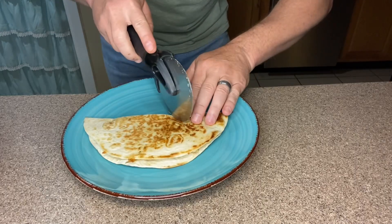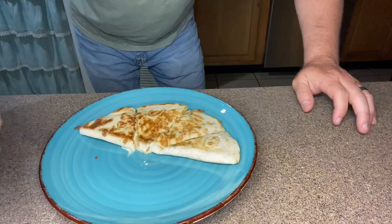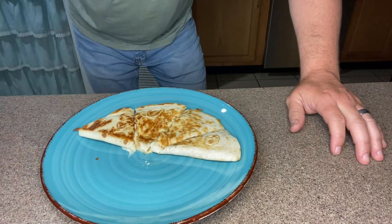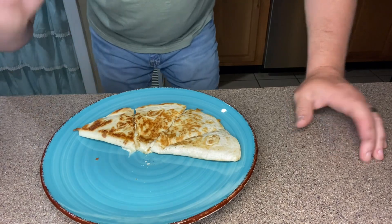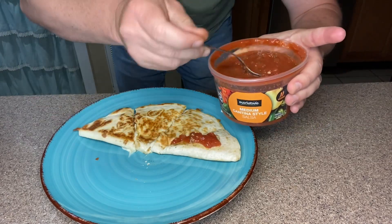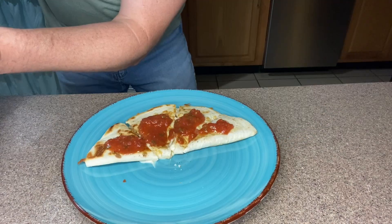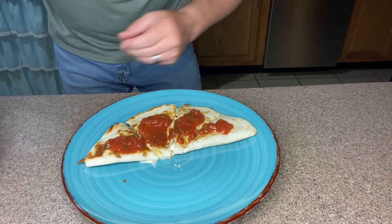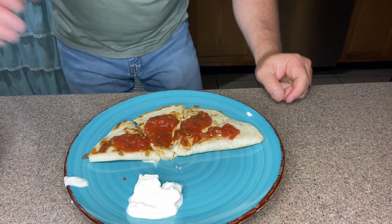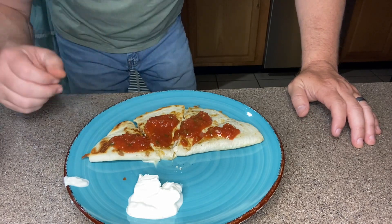Now we've got the quesadillas in the house. Take a pizza cutter and just cut them into little triangles. Here's the beautiful part about any recipe — you can add or take away at any point. For this I'm going to come in with a little bit of salsa and pour a little onto the top of each slice, and then add just a dollop of sour cream on the plate so I can dip my quesadilla into it. Jalapeños, bell pepper, onion — anything folks. Beautiful thing about a recipe.